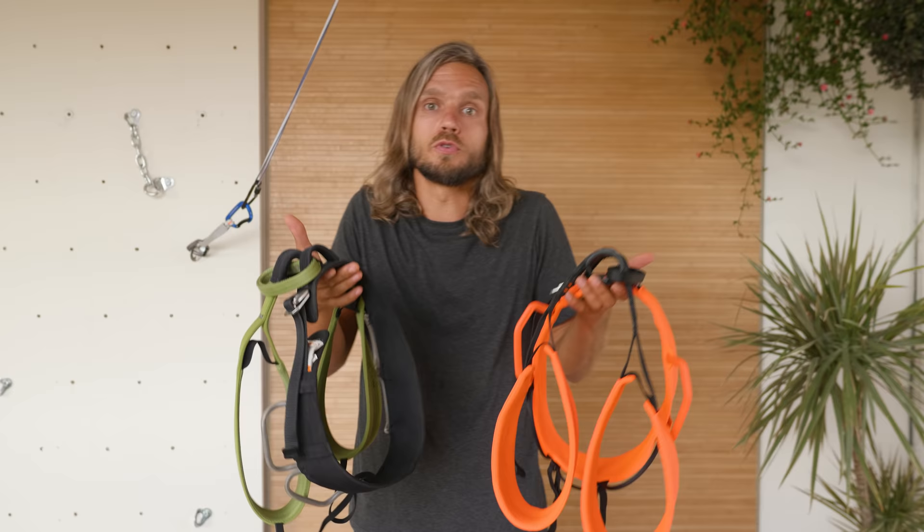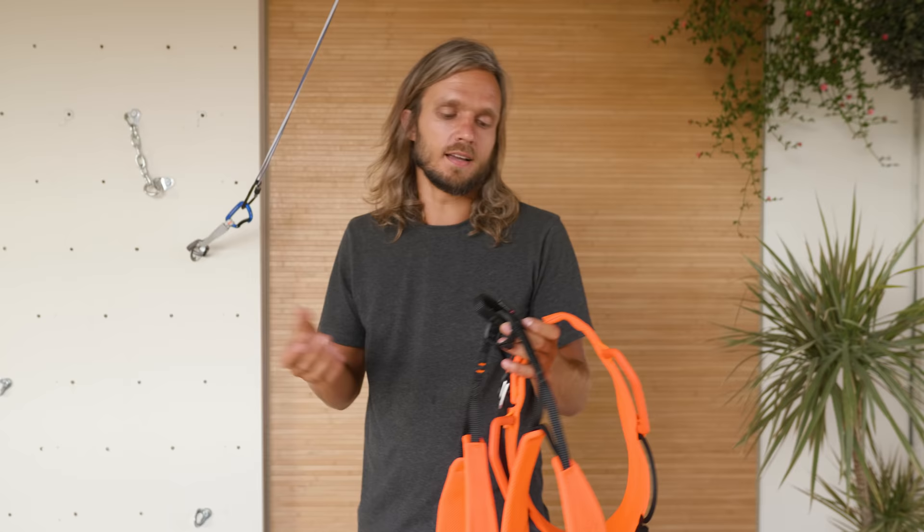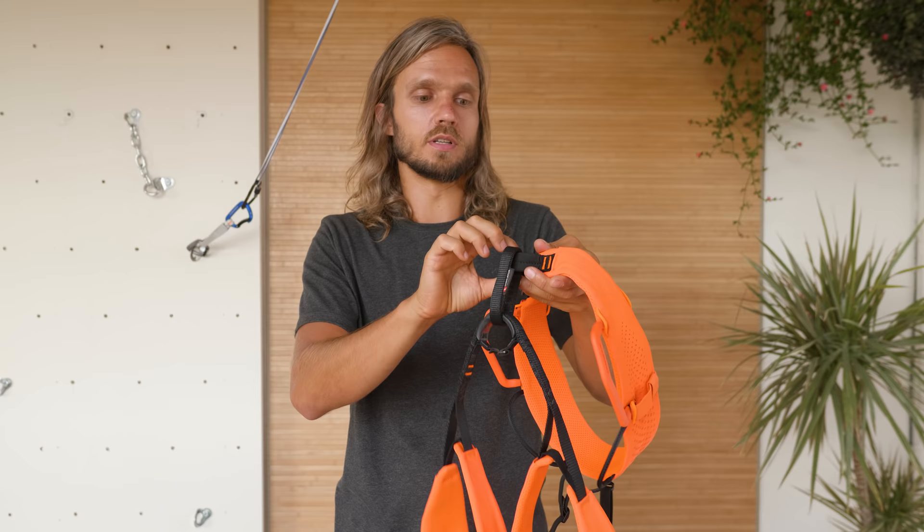If you're a hardcore elite climber, maybe you want to check the weight of the harness — maybe those few grams are going to change something for you. And then any other extra features that the harness might have, like indicator technology which shows you when you've worn down your belay loop or tie-in points too much, or extra protection on the tie-in point. Then just consult with your wallet.